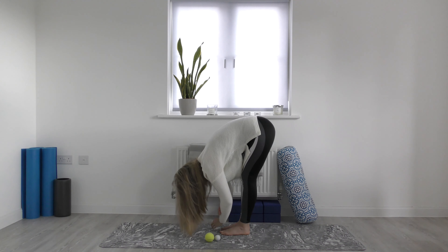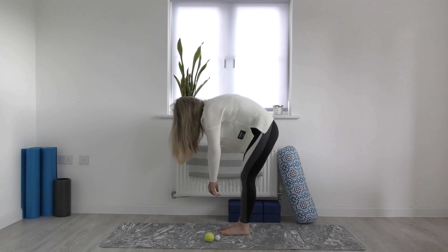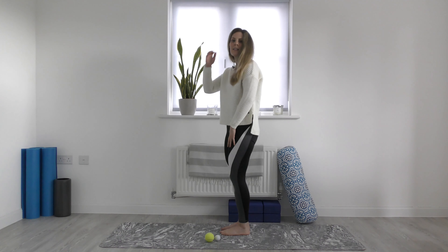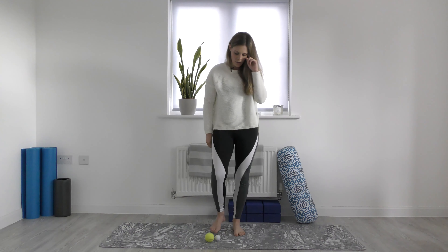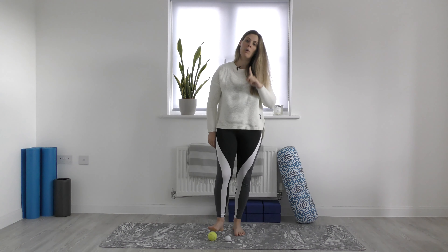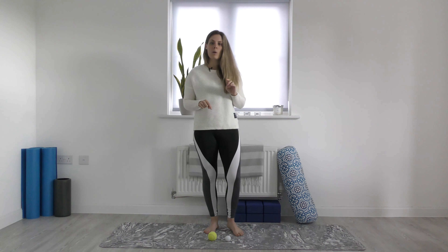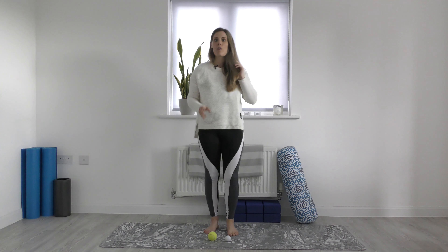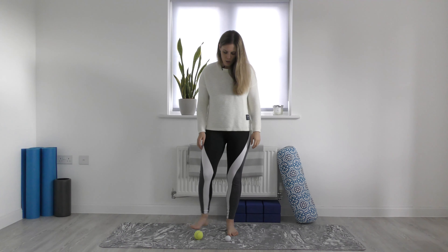Inhale and roll up to standing, and come back to center. Now grab your ball and place it on the ground. If you have a golf ball and a tennis ball and you've never done this before, start with the tennis ball because it might be a little bit hard with a golf ball. If you have both, you can try with both. I quite like the golf ball, so I'll do it with that.